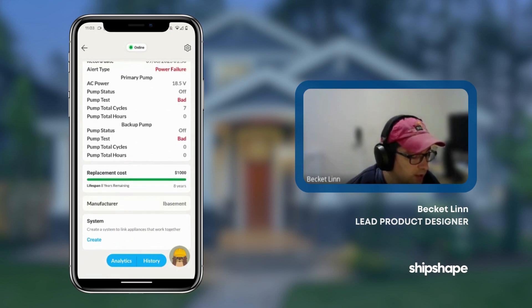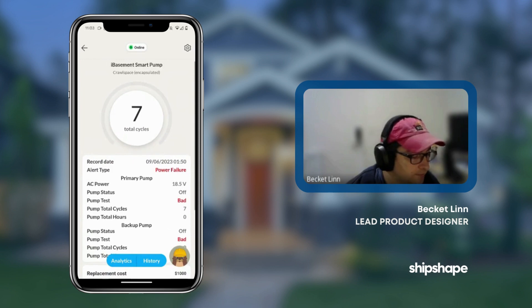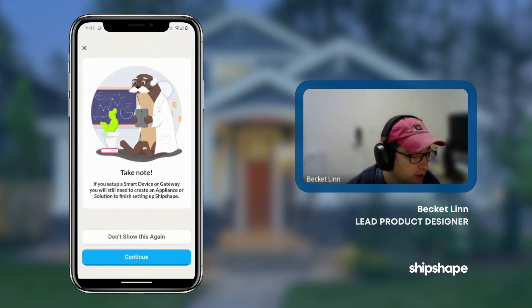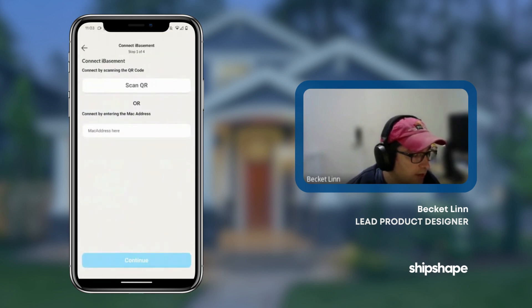If I wanted to, I could connect the pump to a system and fill out additional information. In a future video, I will show you how to pair the pump to our system, which would be done in a very similar process — opening this, selecting iBasement, and then pairing through the MAC address or the QR code. So stay tuned and I will release another short tutorial about that. But for now, thank you and have a good day.